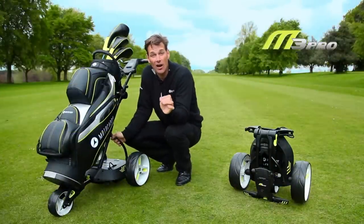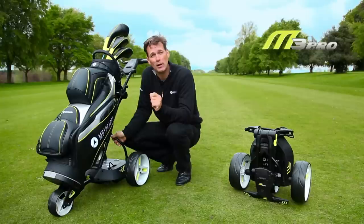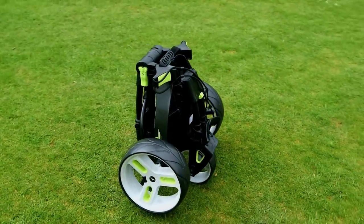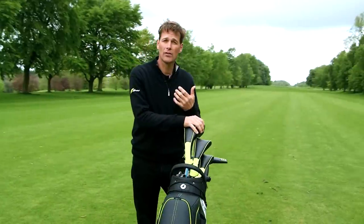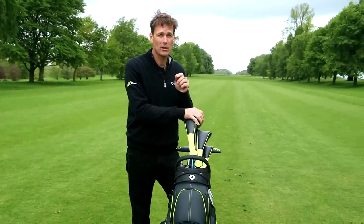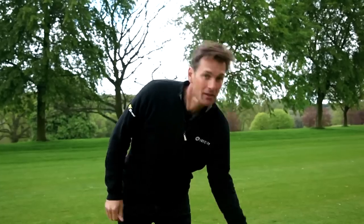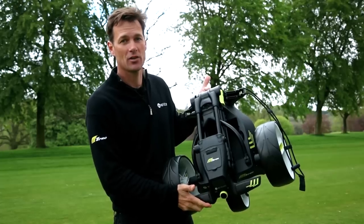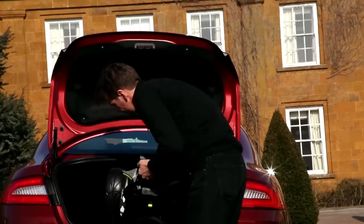Now they often say that size matters and that is definitely the case with the M3 Pro. Motor Caddy have been hard at work to find the right balance between small folding and ease of assembly. The M3 Pro uses a unique five-point system that allows it to fold over 40% smaller than other Motor Caddy models, and the process is made much easier thanks to these numbered parts like this one here. All you've got to do is follow the numbers from one to five and it guides you from start to finish. I've only done this a couple of times, so let's give it a go.